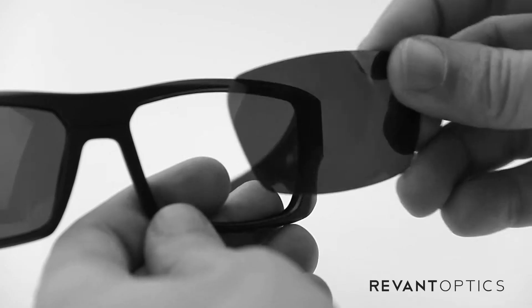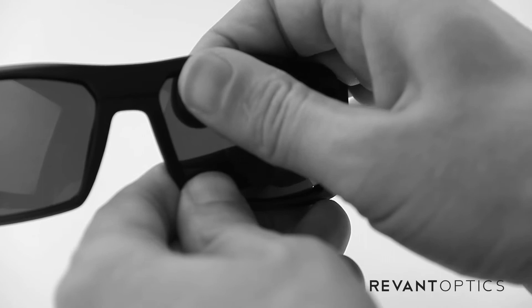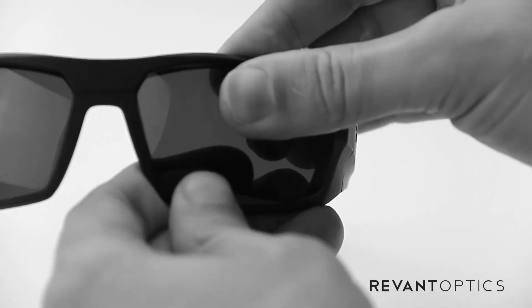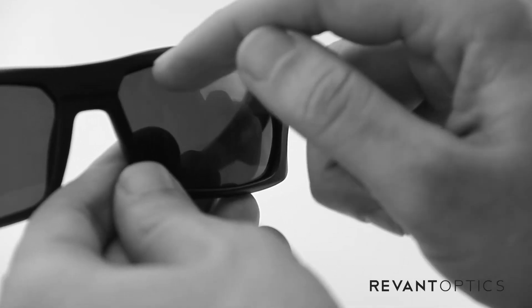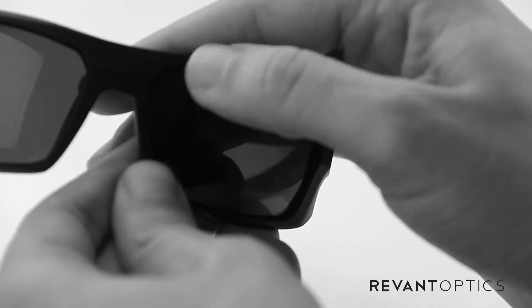And then to install your new lenses, you want to go ahead and place the nose part of the lens, or nose edge of the lens, into the groove there and then just use your thumb to push in the other edges and you'll hear a popping noise — that's fine, that means the lens is popping into place in the groove there. And then just use your thumb to make sure it's nice and secure all the way around.